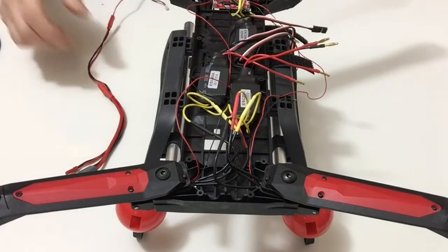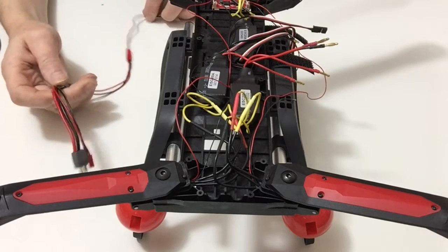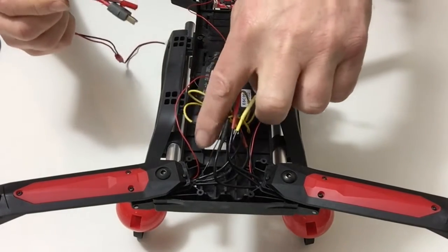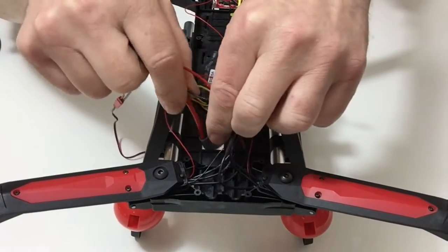In stage 38 we're going to be fitting the ESC connector cable. Take the ESC connector cable that came with this stage — you'll notice we've got a hole up here, and we'll pass that through like so.